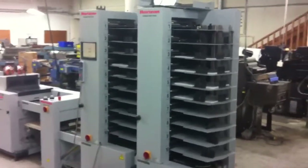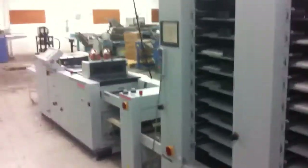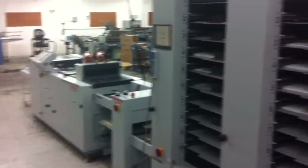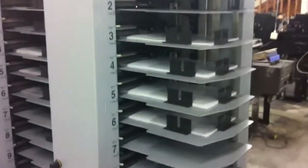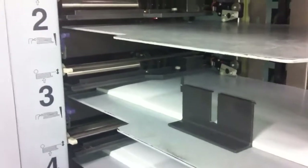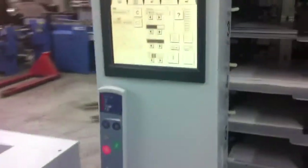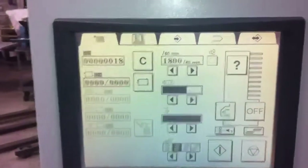This is our Standard Horizon 2 tower VAC 100 collator with SPF 200 booklet maker. We've got the pulse rotary air suction vacuum wheels. At A tower we're running at about 1800 per hour.